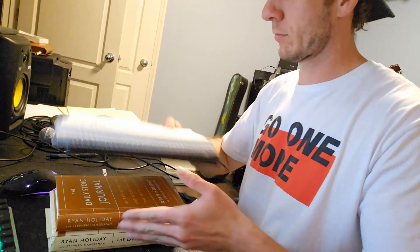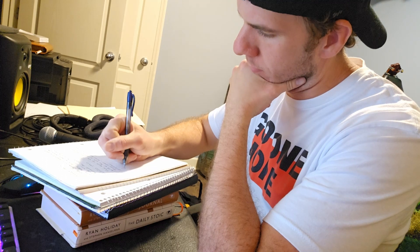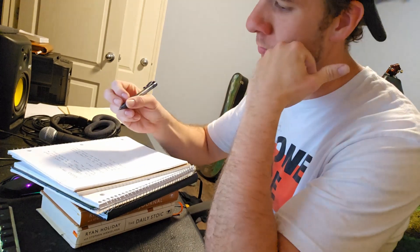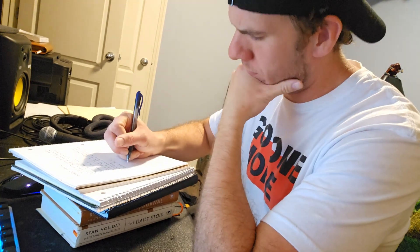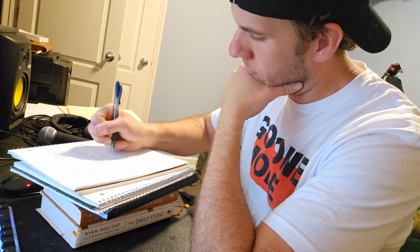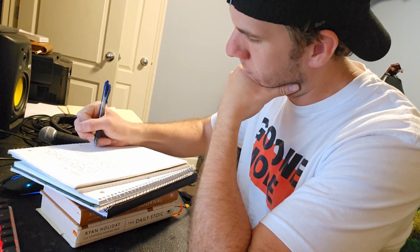Then we came in, got our daily Stoic reading, did our morning journaling, reading, and wrote out our to-do list. Overall a pretty solid day. Keeping everything primed and focused on Saturday for some good quality lifts — just trying to make the right choices to set me up for success. That being said, we're gonna wrap it there. It was a good day, we moved the needle. Hope you get one percent better, get some small wins, and I'll see y'all next time.